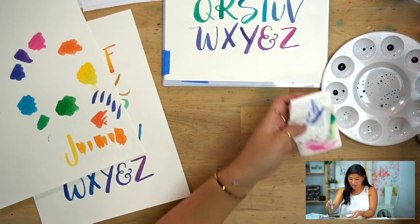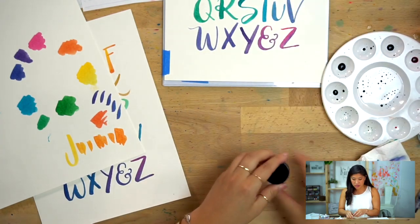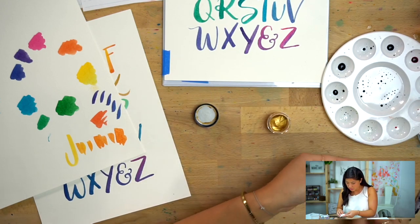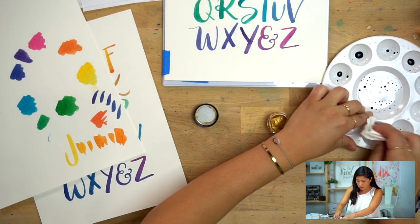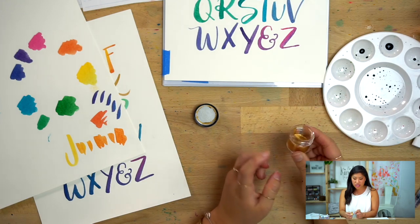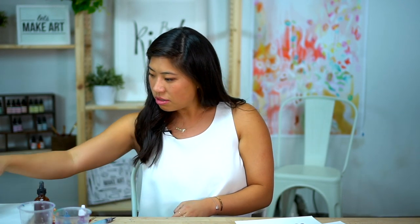Final step — gold gouache! Gouache is essentially a more opaque, thicker version of watercolors. You'll notice this gold is not liquid — it's more of a paste. You can buy Winsor and Newton tubes specifically for this. The brand we're using is Winsor and Newton, and there are a couple of different brands. You don't need that much — scoop a little bit out with the bottom of your brush.